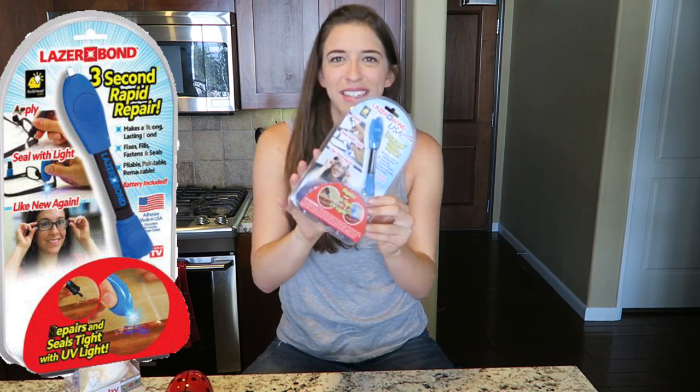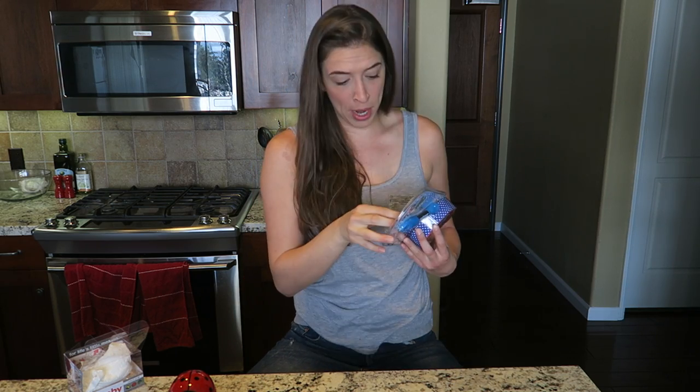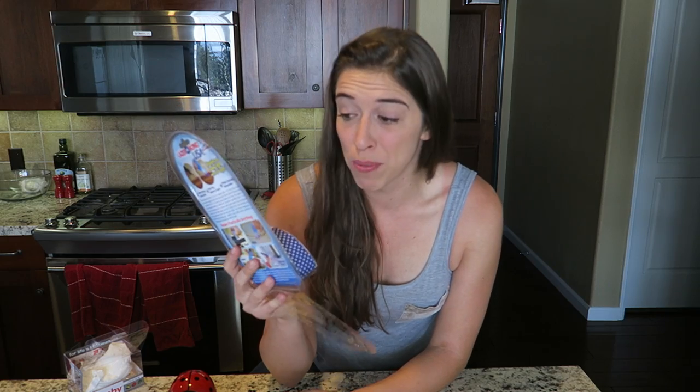Laser Bond USA! Repairs and seals tight with UV light. They rhyme, so you know it's real. You know it's going down when they rhyme. Batteries included! Yes! Oh my god, I appreciate this so much, because they have this easy tear-away thing. With most things you have to get scissors to open up these plastic things. Oh my god! What is with these stupid As Seen On TV products having diamond coupons inside the package?